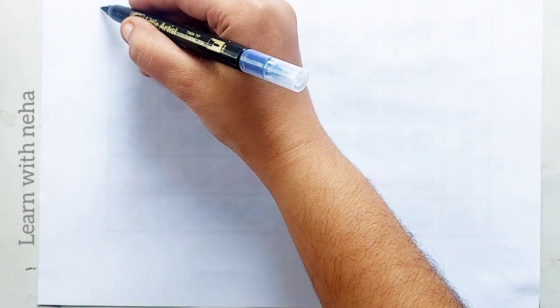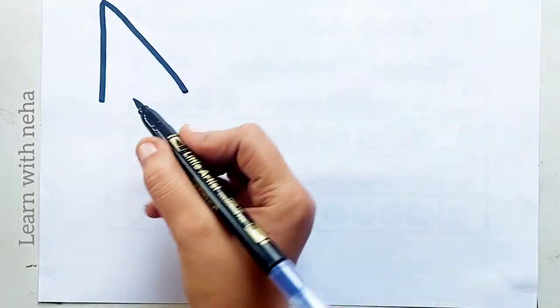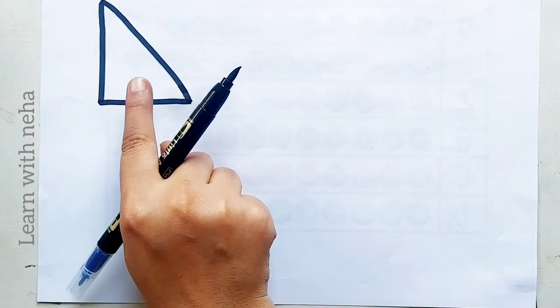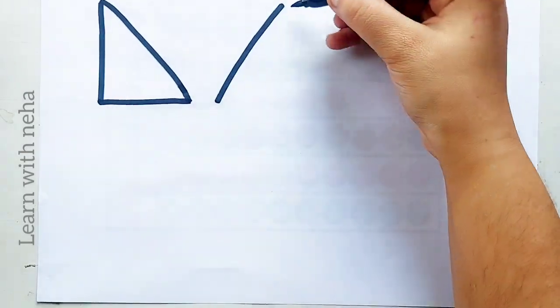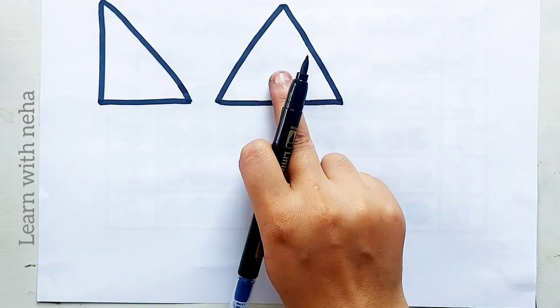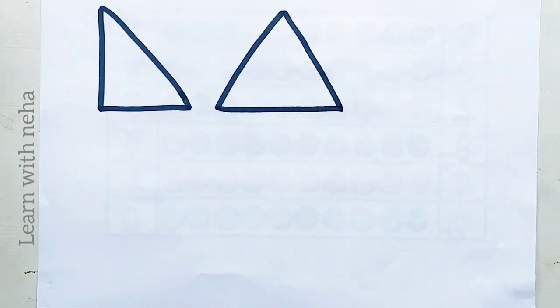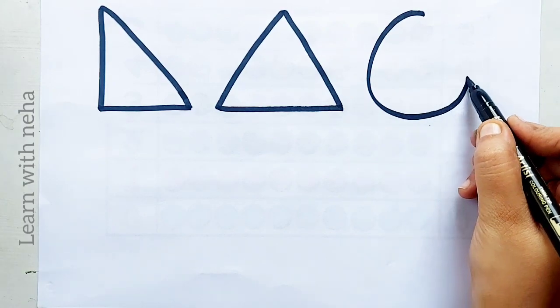Let's learn to draw some 2D shapes. Right side triangle, right side triangle. Triangle, triangle, pie.